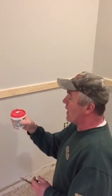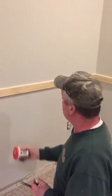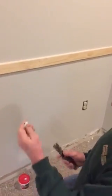I use painters putty. You can buy it by DAP — DAP painters putty. It's just like play-doh. You buy it in a can. It's play-doh.